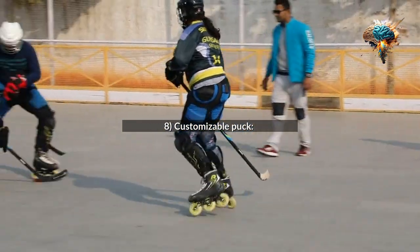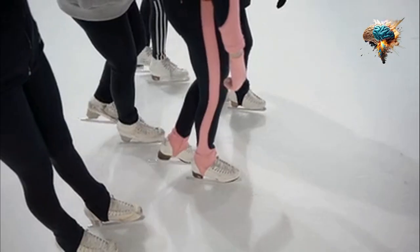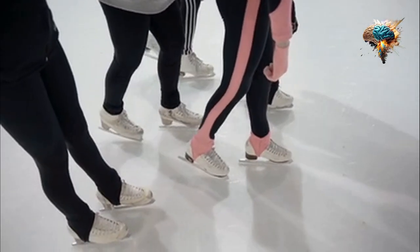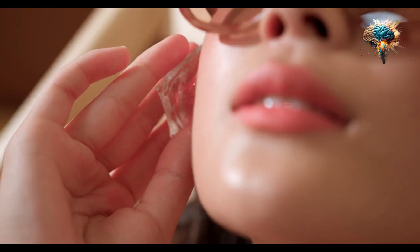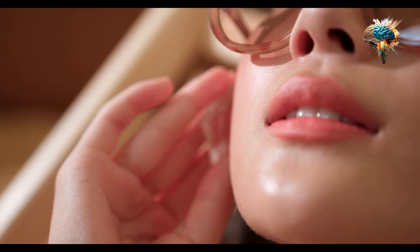8. Customizable Puck. How about a puck that you can personalize with your own design or logo? This would be a fantastic way to showcase team spirit or add a personal touch to your game.